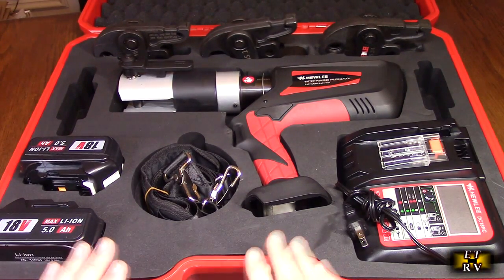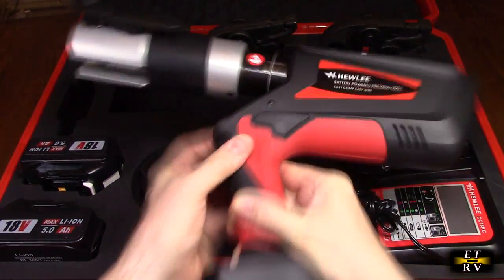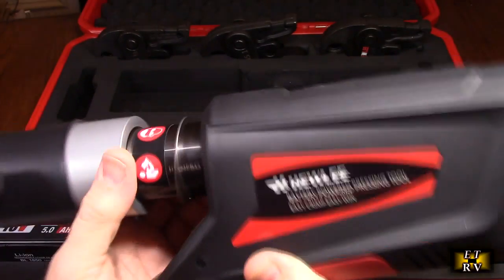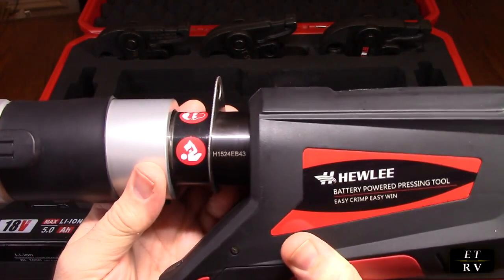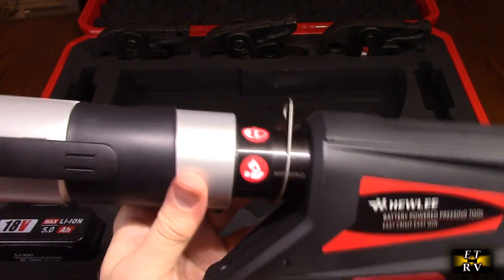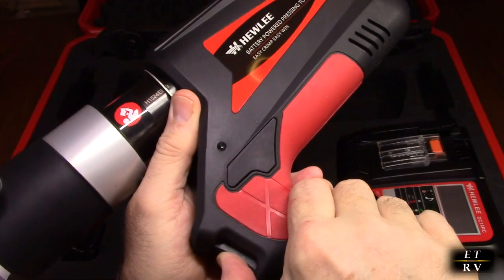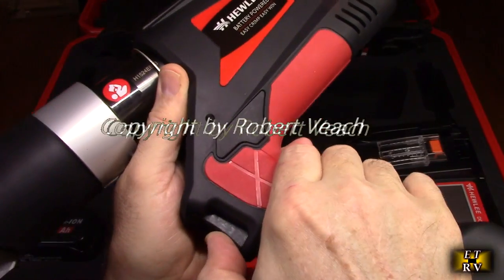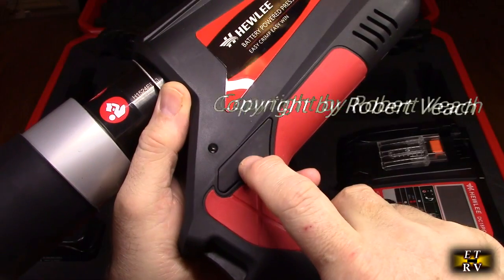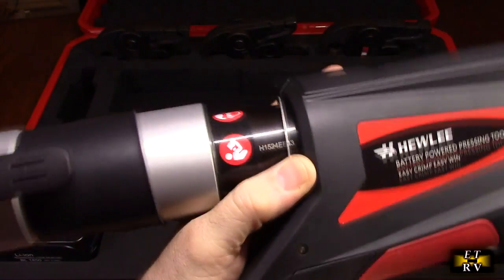Let's open this thing up and take a look. This thing has got some weight to it with the brushless motor. This is where you put the strap — they put it in the center to help hold the weight. On here, this is the trigger button. You can stop at any time when you're crimping if you have an issue, or you can hit this button right here, which is a manual release to release the jaws.